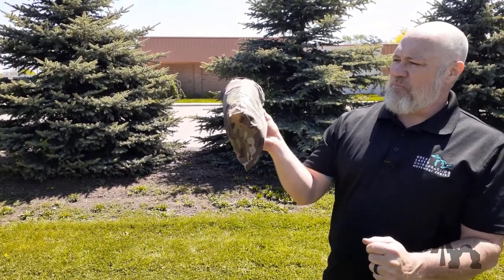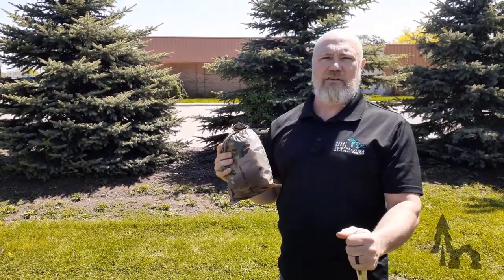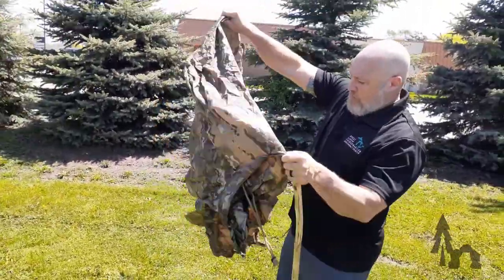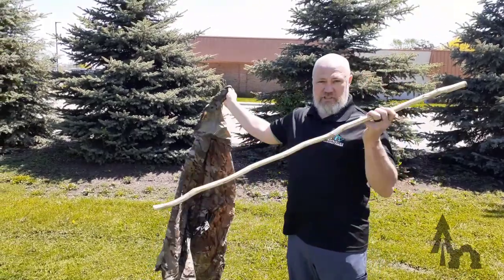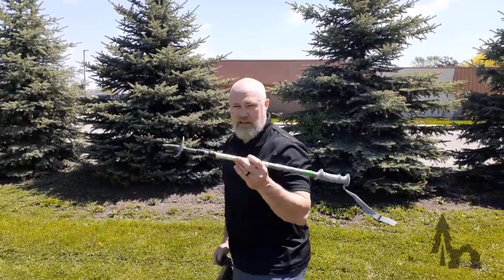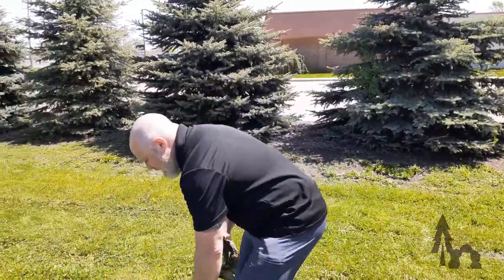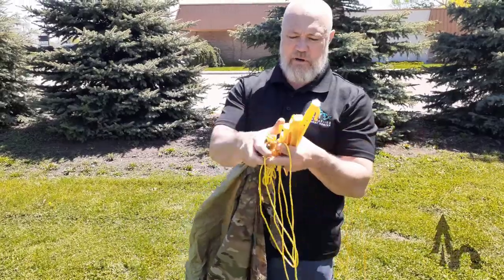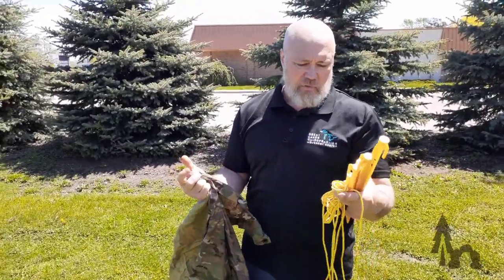I'll use a poncho since we don't have any oblong or rectangular shaped tarps. The USGI poncho is a rectangle. You'll need a simple stick — a trekking pole or two works well — about six stakes, and a couple hanks of paracord, or about 20 feet of paracord.